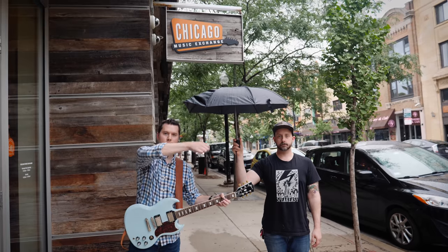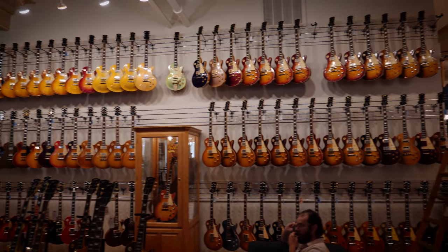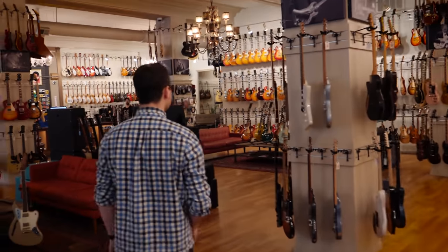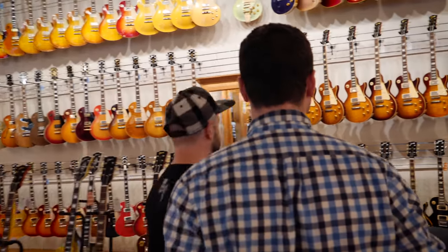I'm here in Chicago Music Exchange, and I'm about to play a guitar that requires a key to access. Let me show you what I mean. You're the man with the key? The man with the key. All right, let's do this.